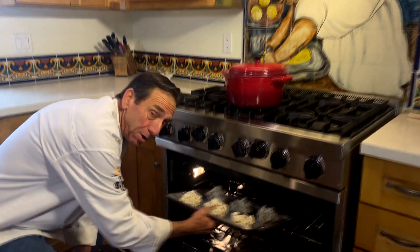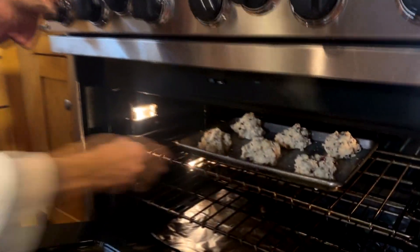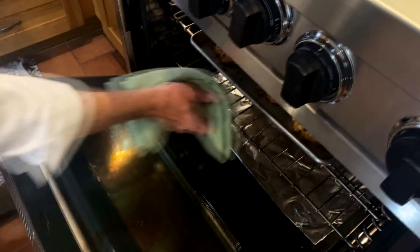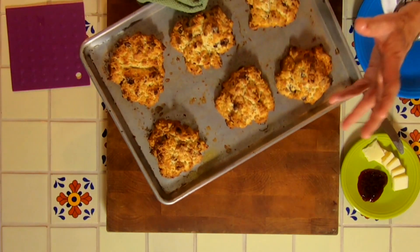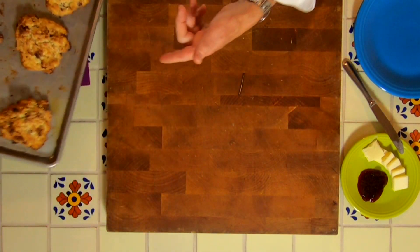Make sure you keep your eye on these scones — check them in about 10 to 12 minutes. Depending on the size of your scones, they'll take about 15 to 18 minutes. These are large, so they took a little bit longer. Remember, they're hot too. So let's plate these up.